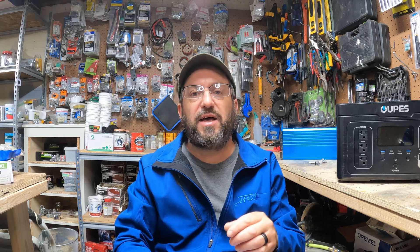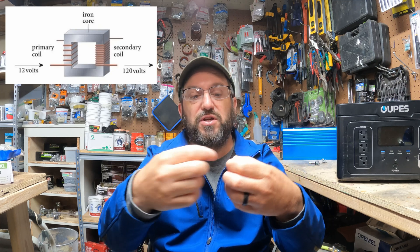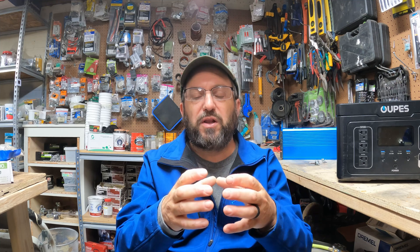A low frequency inverter works a little differently — it introduces a transformer. It still has all those little switches creating low voltage AC, but the transformer is a big hunk of metal with two coils. If you change the wrapping of the coil, it changes the voltage. So as it comes in at low voltage, the wrapping on the other side is different, so it comes out high voltage, and it's physically separated. That's the big advantage of a low frequency inverter: that transformer makes it much more reliable, much more powerful, and much safer.